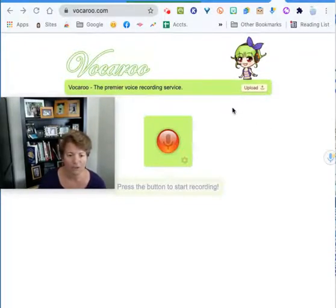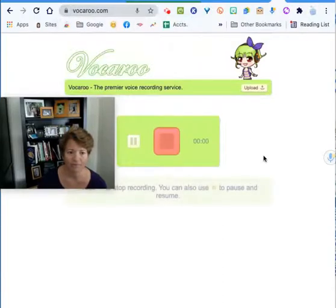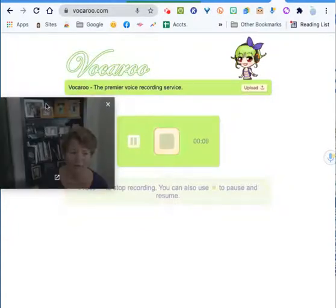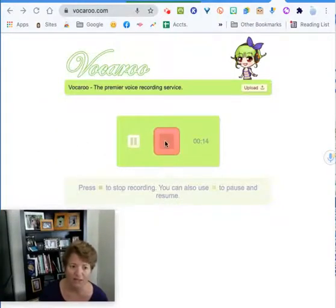The easiest way to teach you this is to show you. I'm going to click on this red dot and it's going to start recording, then you'll see the dashboard controls pop up. I have to allow my microphone, and you can see it is timing me so I can see how long my recording is, because for the littles I don't want them to be too long.